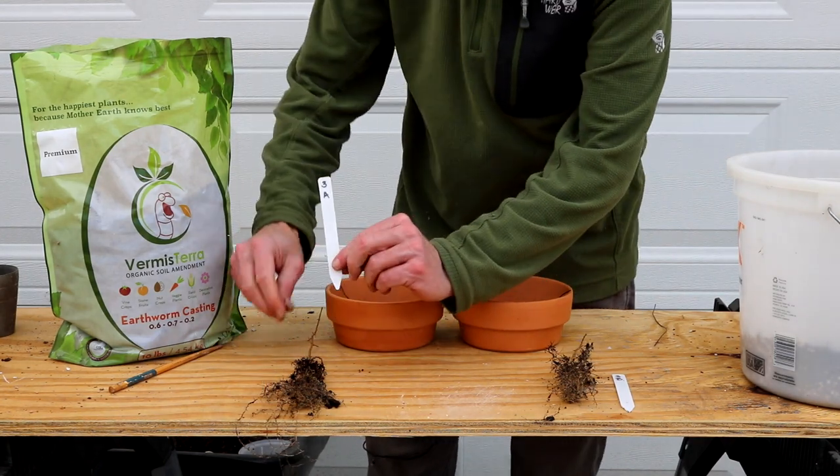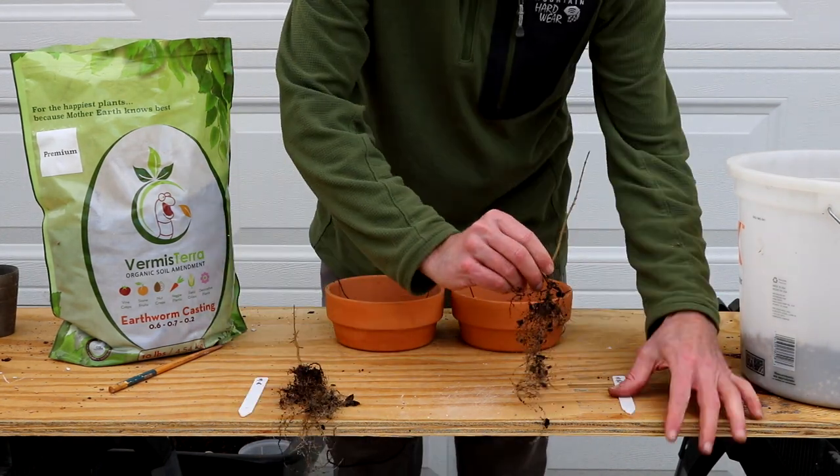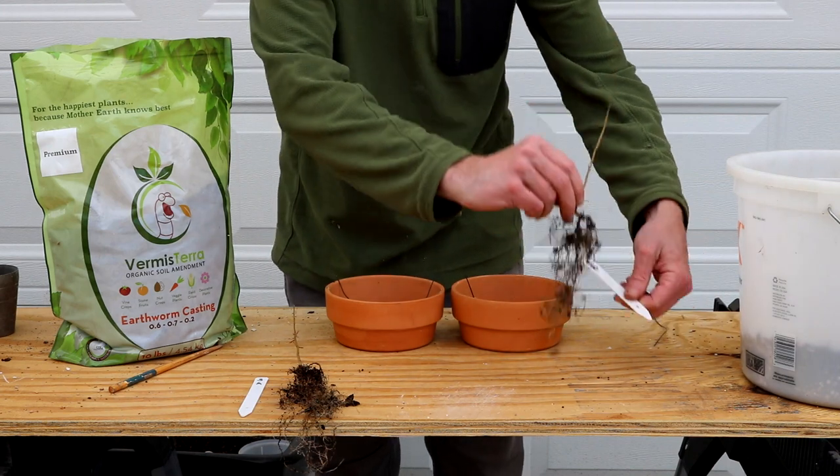So we have 3A — nice, strong, healthy roots — and 3B — also nice, healthy roots — going into the mix that has worm castings blended directly into the soil.